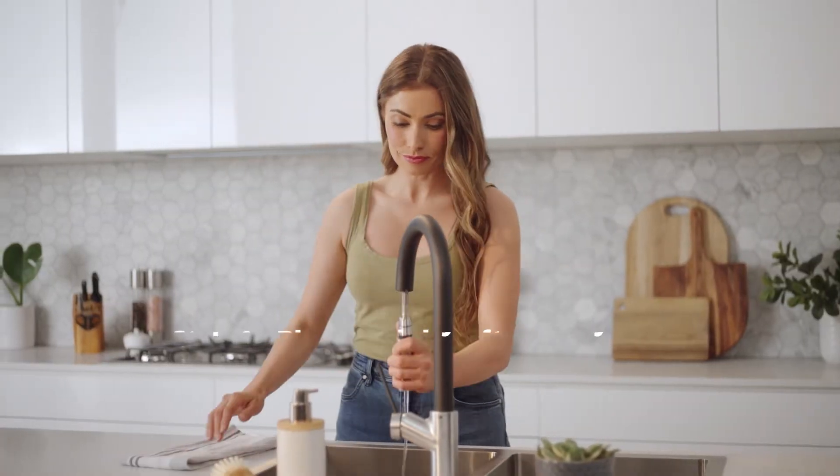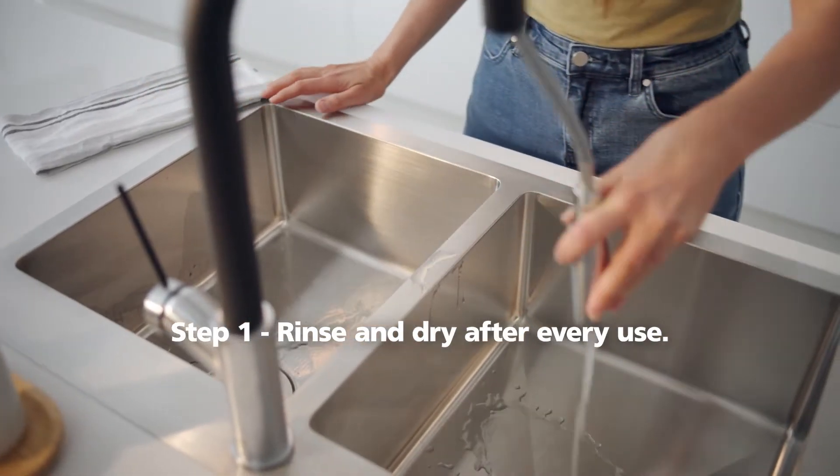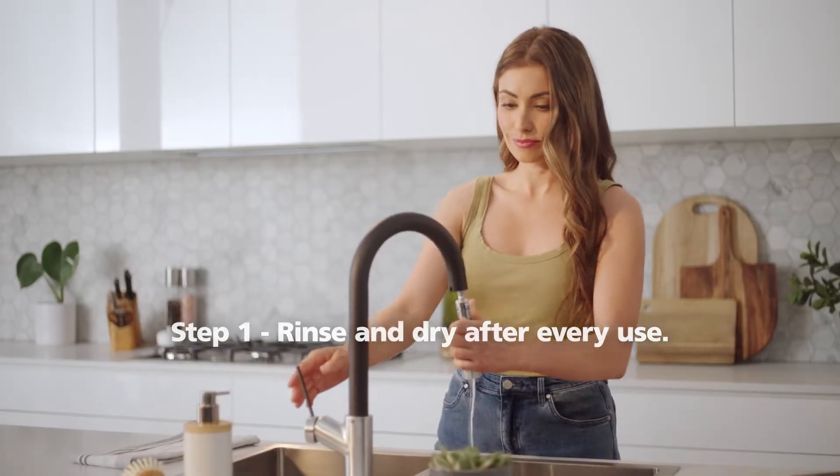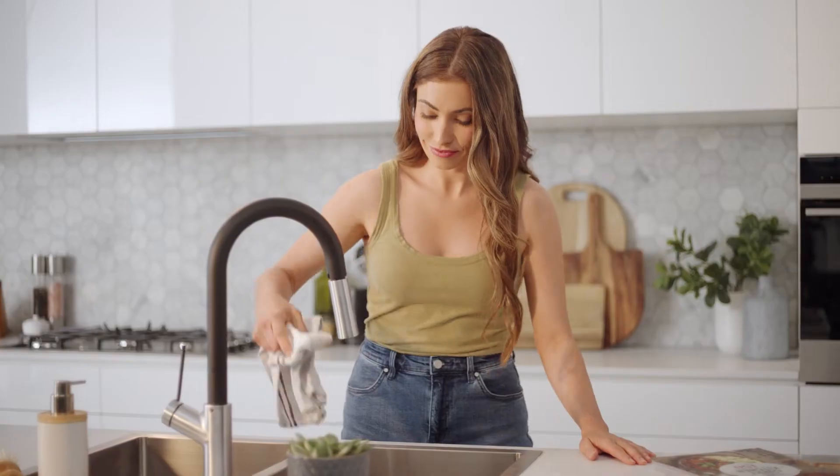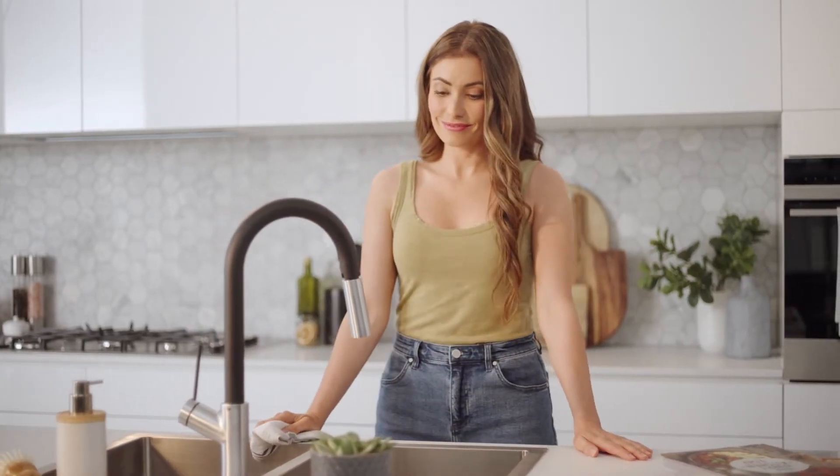The first step is to rinse and dry after every use. If food, juices, and certain chemicals are left for too long, it may affect the appearance of the sink. All you need is clean water for rinsing and a dry towel.